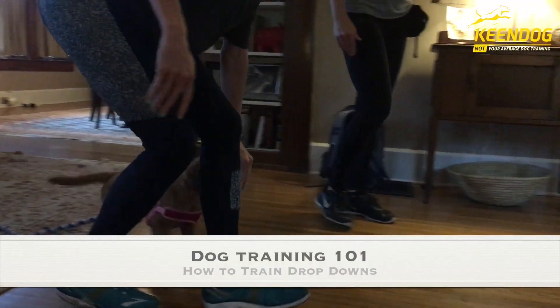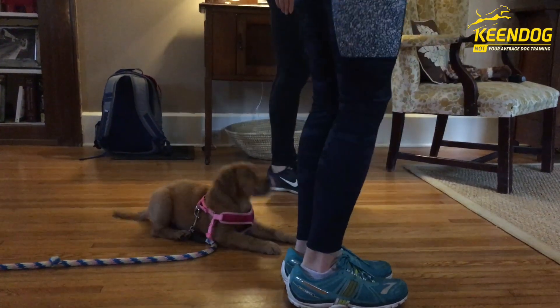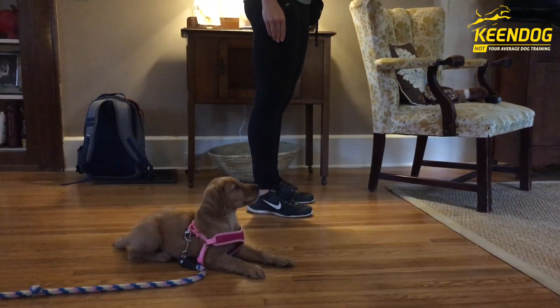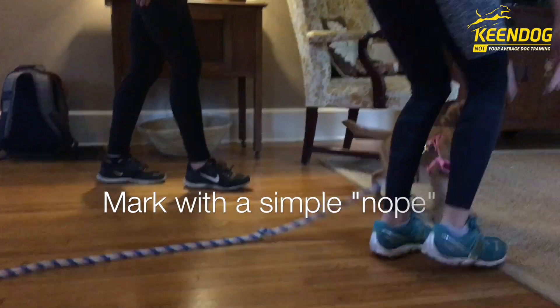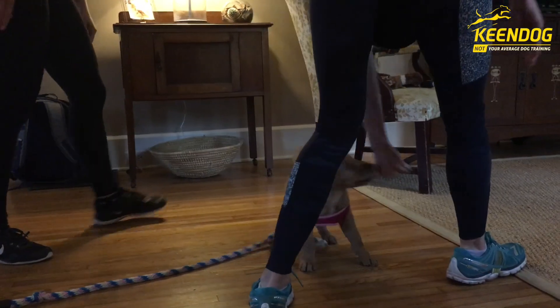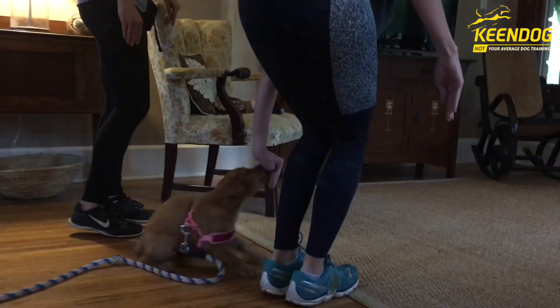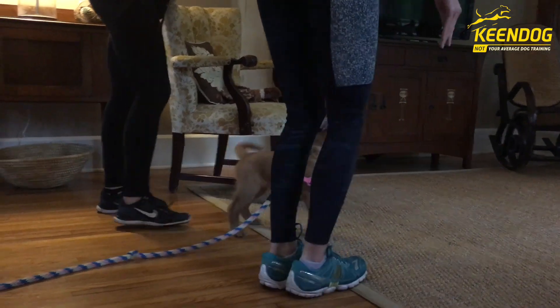In this training tutorial video we will cover how to train your dog's drop down. This is an extremely useful obedience cue to train your dog. Most dogs never advance past a simple food lure into a down position. When walking your dog, hiking, running around, etc., training your dog to drop into a down and stay in that position until released is used as a safety protocol. Plus it's pretty cool.